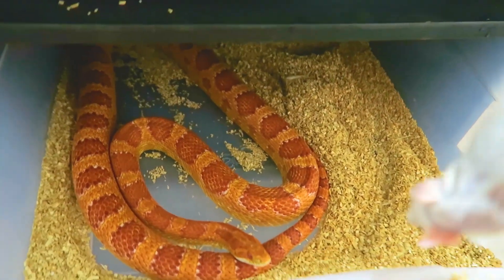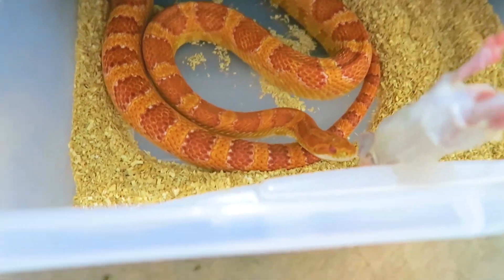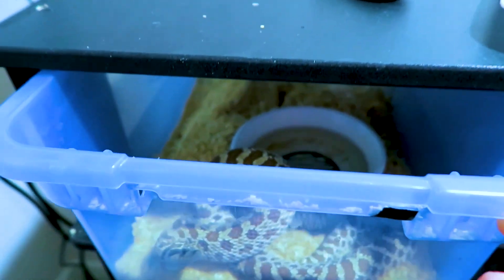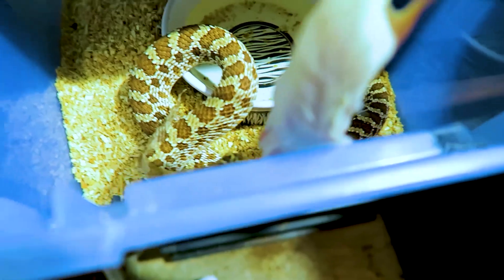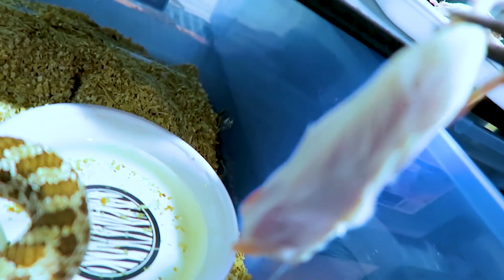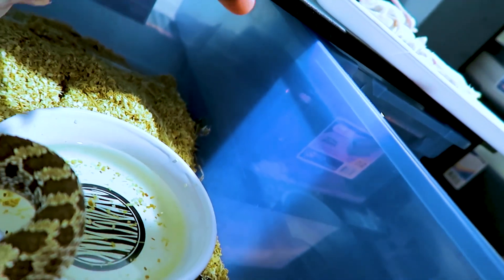It is cleaning day tomorrow so a lot of these guys are pretty dirty. The corns are going to get adult mice. Let me make sure I get one for the hog nose — sometimes she'll take it, but most of the time I just have to leave the mouse in there for her.